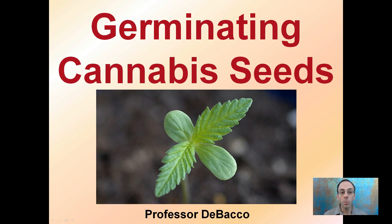Here I'm going to go through the process of properly germinating a cannabis seed, so hopefully you can take a seed and turn it into a nice, healthy-looking seedling like the one pictured here.